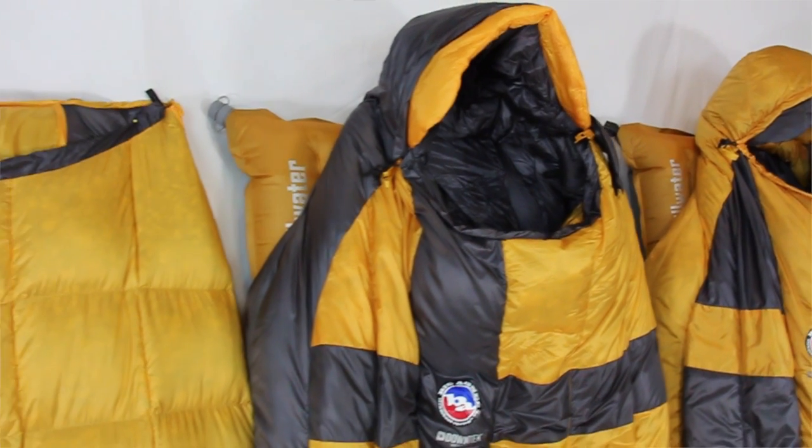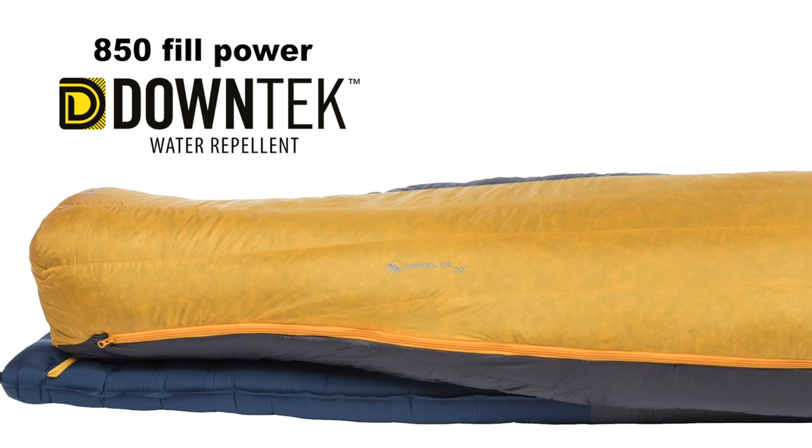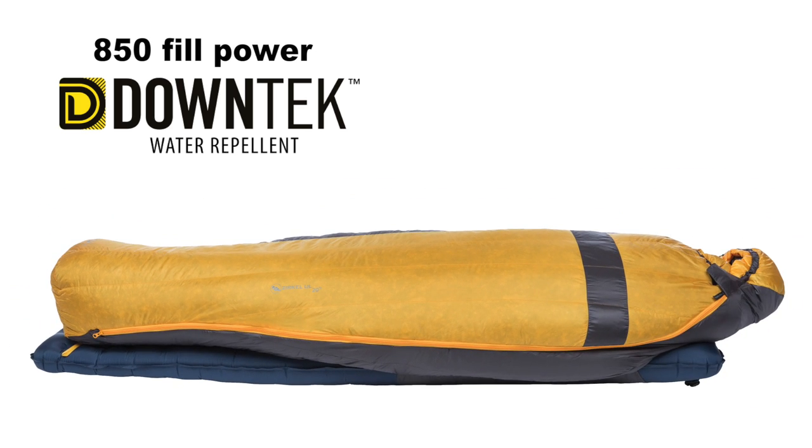With technical features such as ultralight Pertex fabric and a robust 850 fill DownTech water repellent insulation, these bags will save weight but you don't have to sacrifice warmth for it.